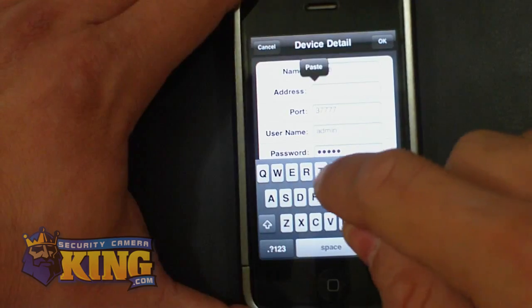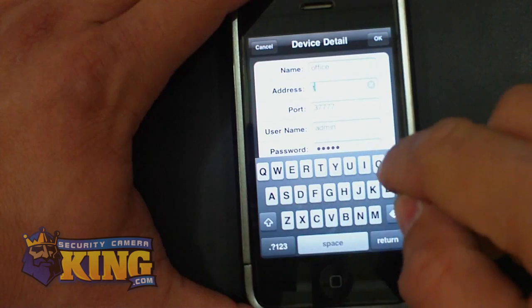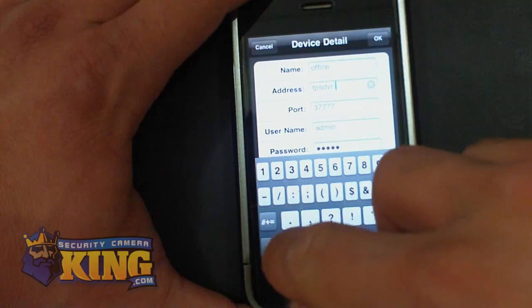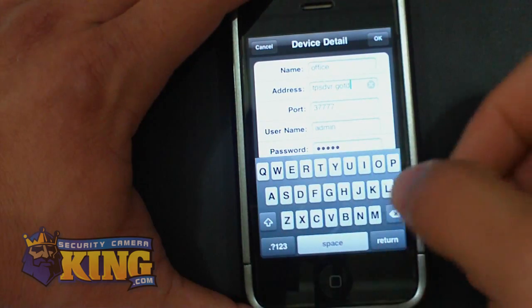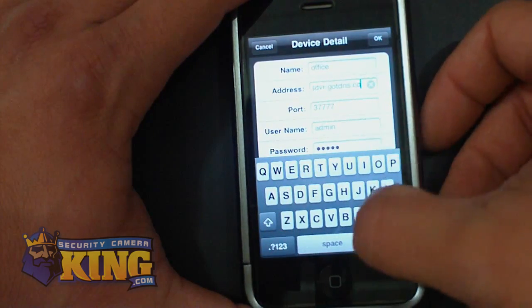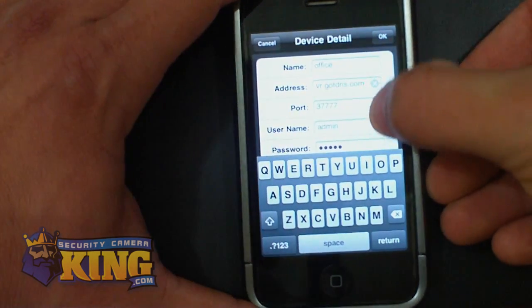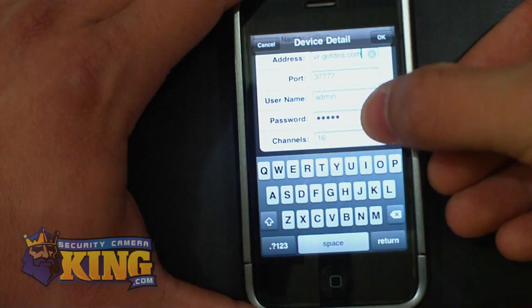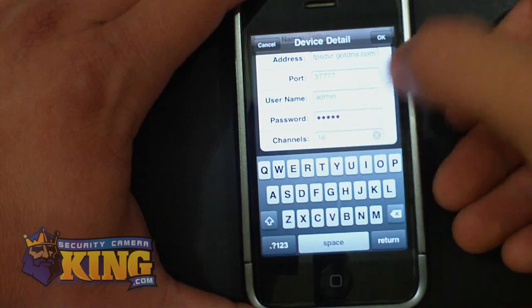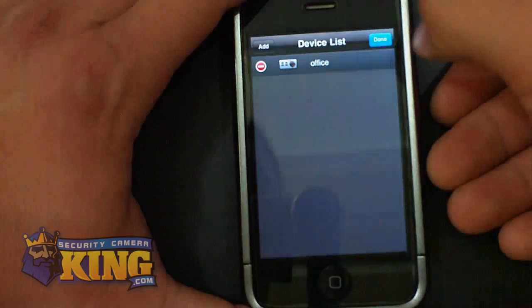For the address, I'm going to put in my DDNS domain. The default port is 37777. Username and password is admin/admin. And here you will be choosing how many channels your DVR has — this DVR that I'm connecting to is 16 channels, so it's fine there. Just click OK, then click Done. You're all set.